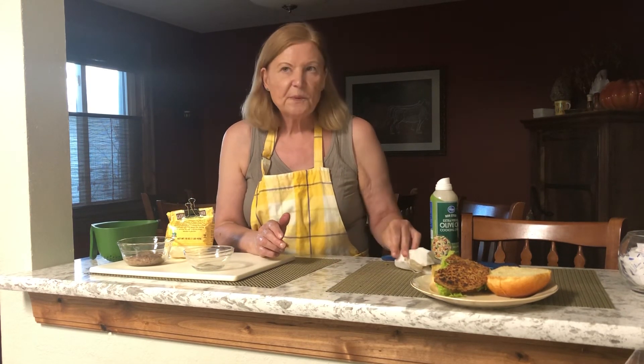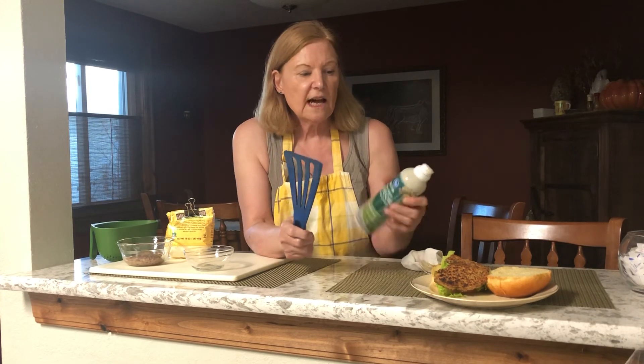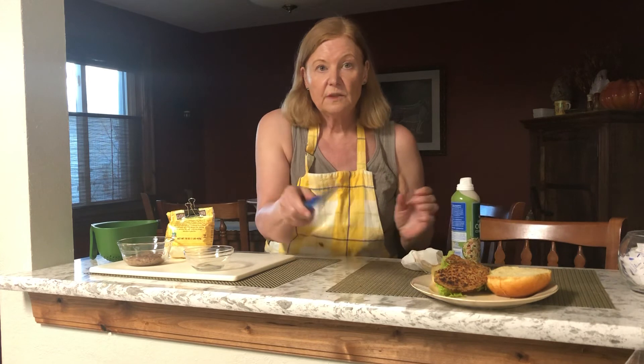Then I put some oil in the skillet and put the burgers in. The last trick while flipping: spray that silicone spatula with non-stick spray several times to get the burgers to turn without falling apart.